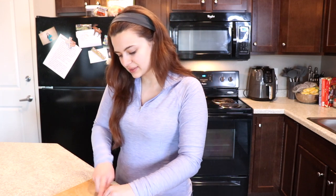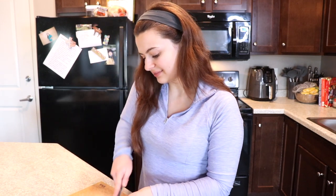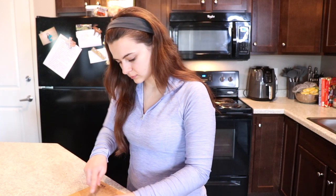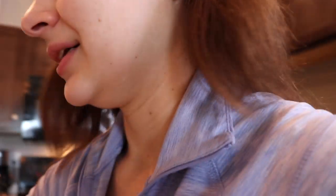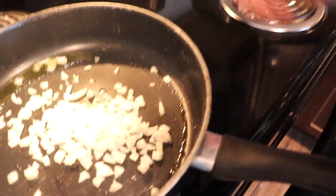Now if you do not have onions right now, considering the situation, or if you just don't like onions, you don't have to throw them in. I just like the taste and I feel like it really enhances the rice, but it's totally up to you. I got my onions — throwing my onions in here.